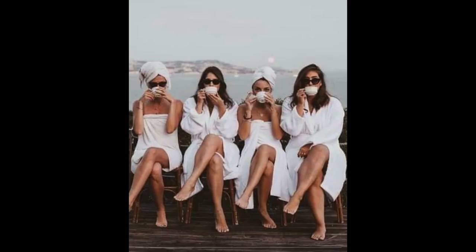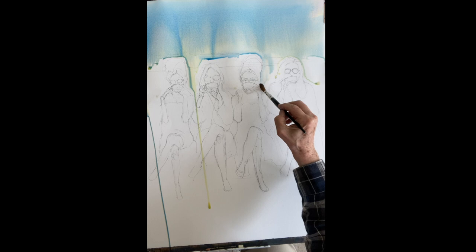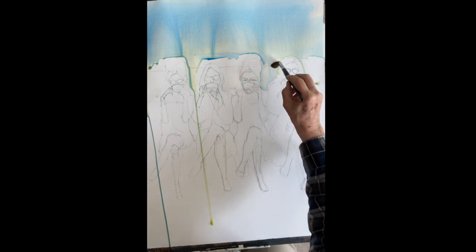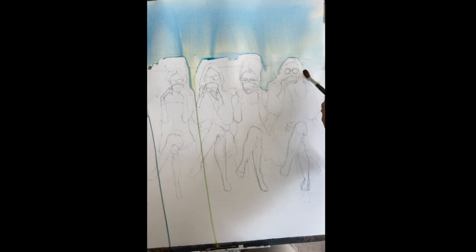Good morning, we're going to have a lot of fun today doing these four women drinking coffee. Take your time and sketch them out — that's the important thing. If you get a good sketch, you won't have any trouble at all painting it. It's a very easy painting with a lot of negative shapes.